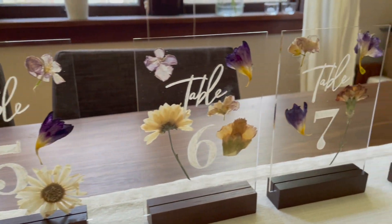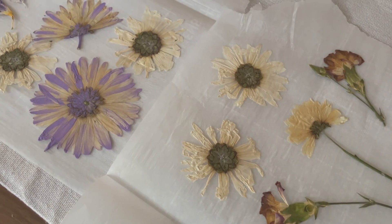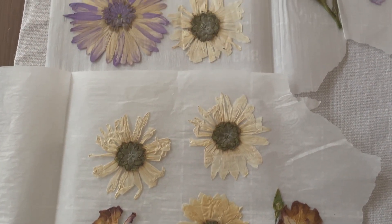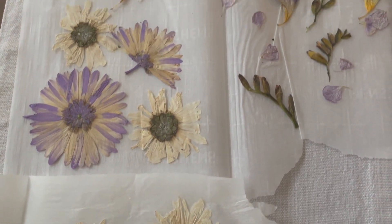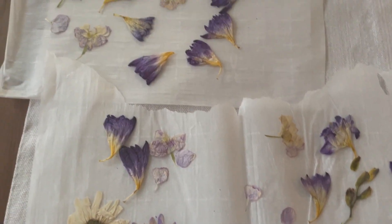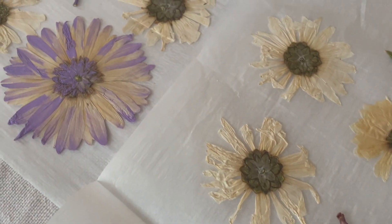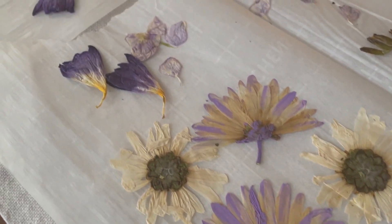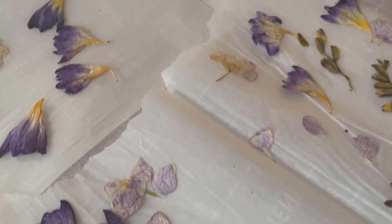The first thing you want to do is to press some flowers. There are many tutorials on YouTube, but the process is as simple as choosing vibrant colored flowers that are not too bulky. This is to make sure that the flowers will be pressed flat and dry out completely and that some color will actually remain after the drying process.